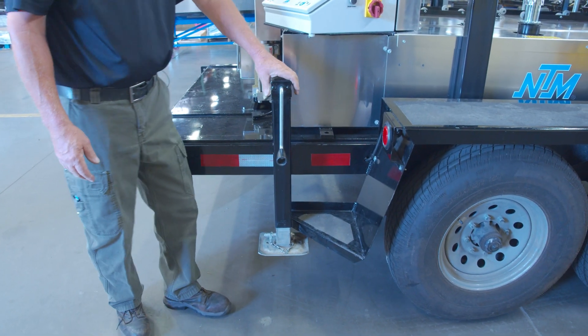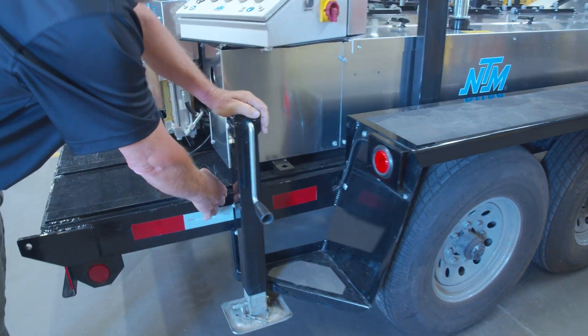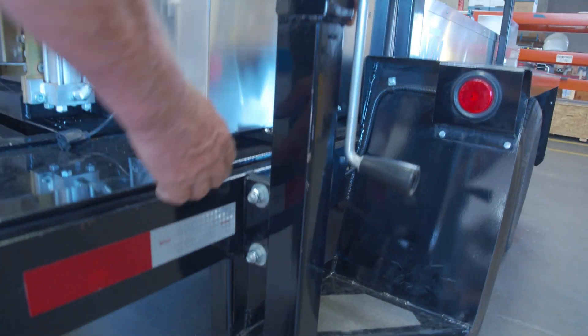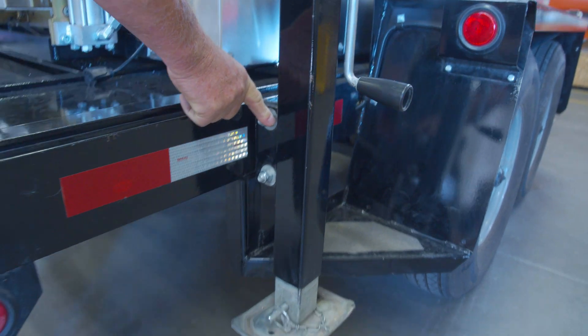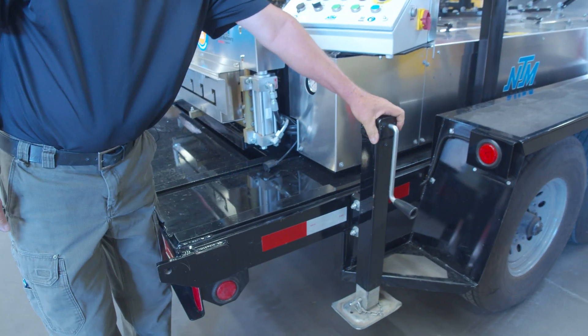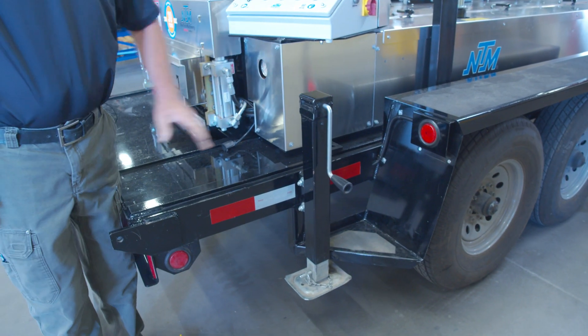One of the features we have — we used to weld these on, but now we've put a second tab in here so you can bolt it on. You can take it off and put a new one on. That way, if you bend it, it's easy to change.